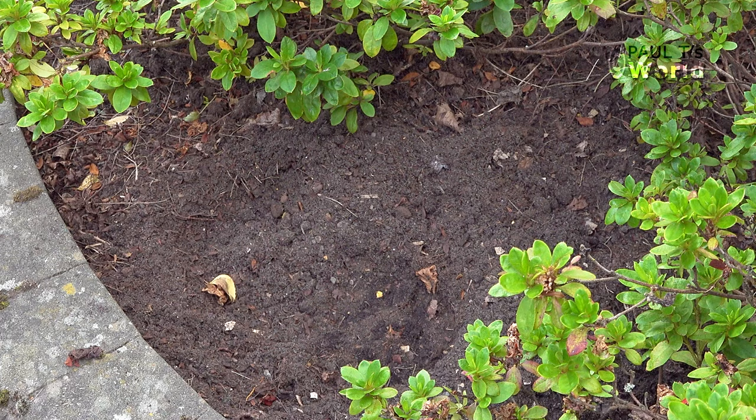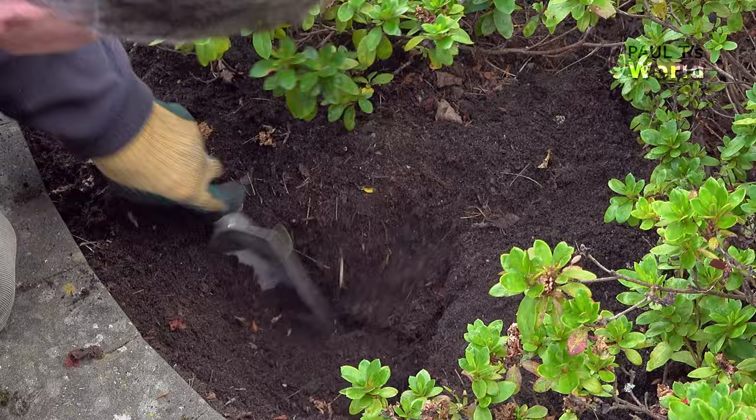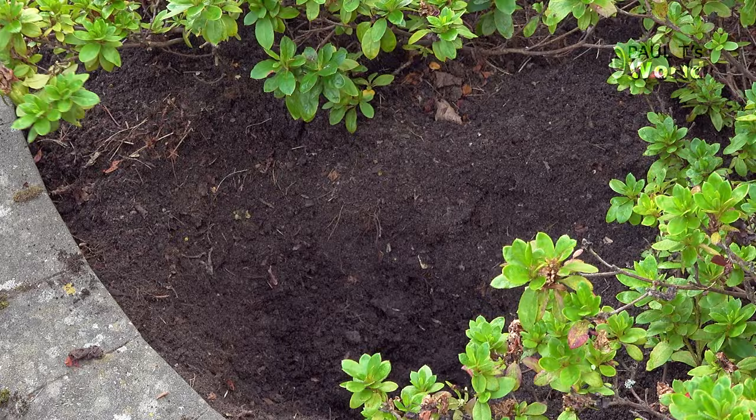Dig a hole about twice the size of the root ball. Put in some of the compost mix into the bottom of the hole and mix it in with the existing soil.